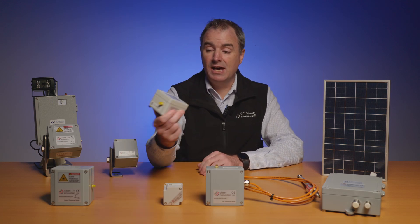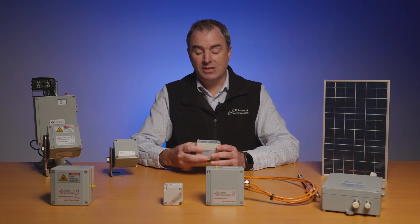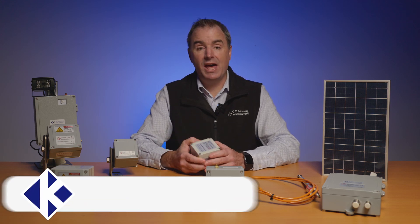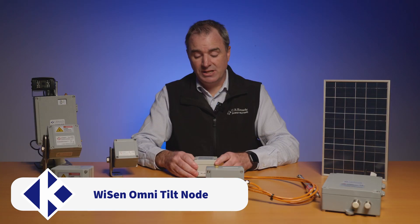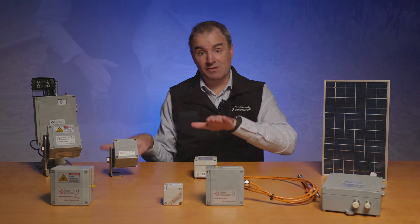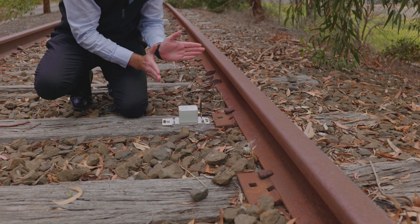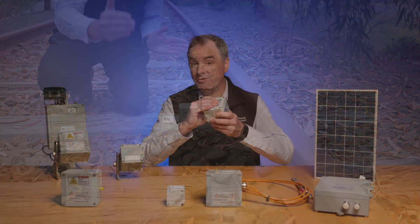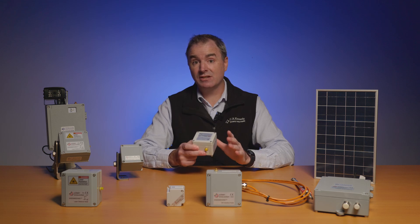Let me start off with the key node in the solution — it's the Omnitilt. It's a tri-axial tilt meter accurate to four decimal places. When we place this on an object we can detect movement up to a 20th of a millimeter and alert on that movement. The greatness of this solution is that it's completely battery operated and wireless, so it makes installation very, very easy.